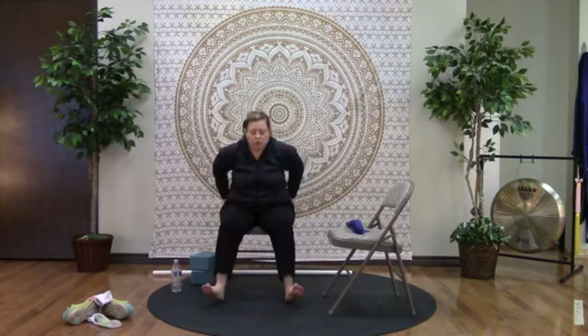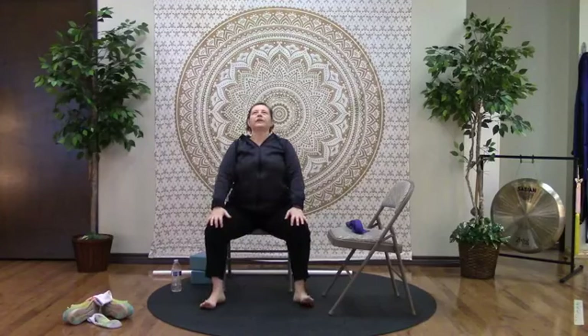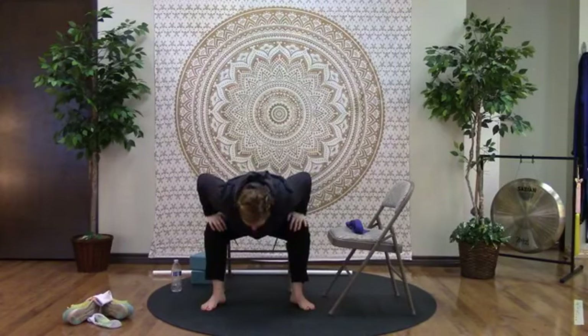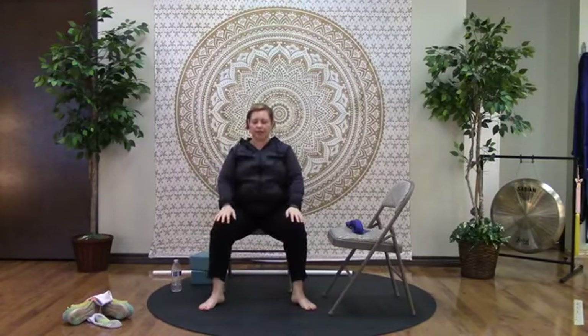Relax through the shoulders and scooch forward in the chair so the feet are as wide as the chair, maybe a little wider. Bring the hands onto the knees — on the inhale, lift up through the chest; on the exhale, fold all the way forward as far as you can, using your hands to support yourself. Take a breath or two here, then with the next inhale, use your hands to press yourself all the way back up to seated.